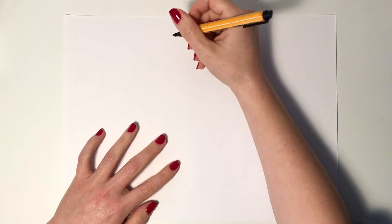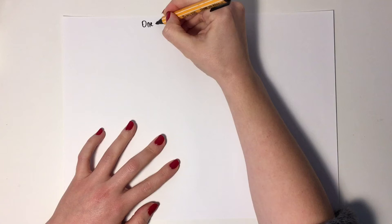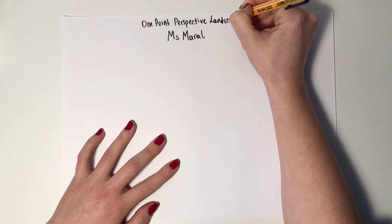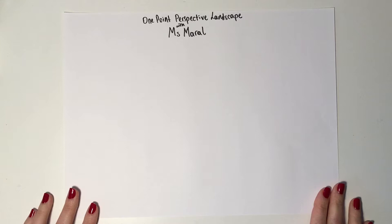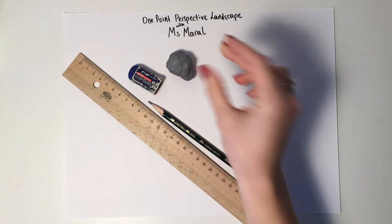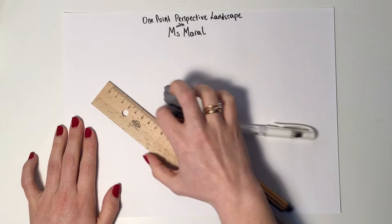Hello, dear seventh graders, welcome to this week's art lesson. This is Miss Moral here and we're going to practice one point perspective this week, but with drawing a landscape. Last week we practiced some cubes with one point perspective, and this is easier than the cubes. The materials we're going to need are a piece of paper, a ruler, a pencil — don't use a mechanical pencil — an eraser, a soft eraser is also fine, a marker, and a white-out pen.